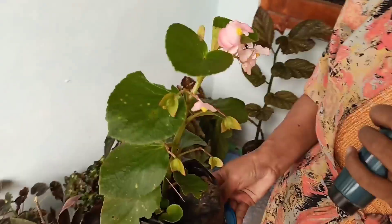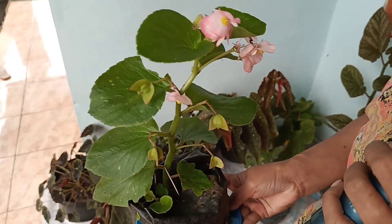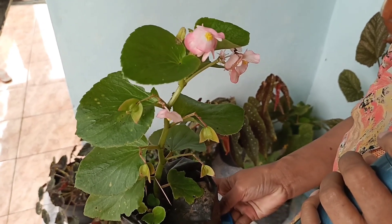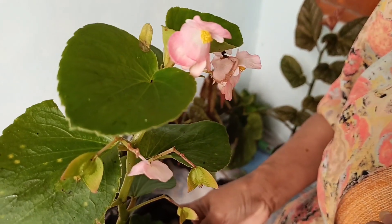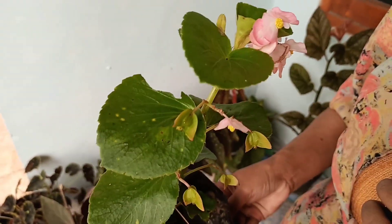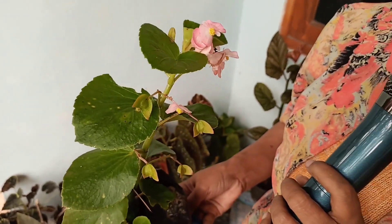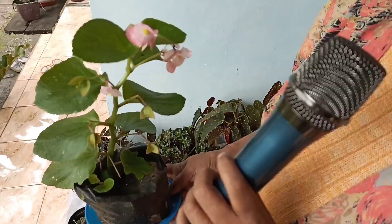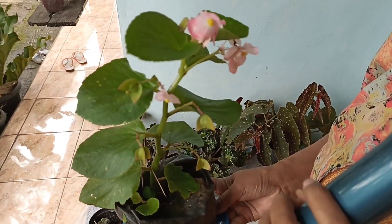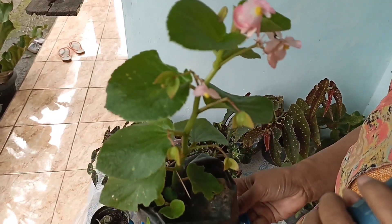Jenis Begonia ini biasanya digantung, tapi bisa juga dipot dan perbanyakannya mudah sekali. Nanti saya akan membuat tutorial juga mengenai perbanyakan Begonia ini. Saya menyebutnya Begonia Pink. Tetapi nama lengkapnya silahkan komen di komentar ya, teman-teman.